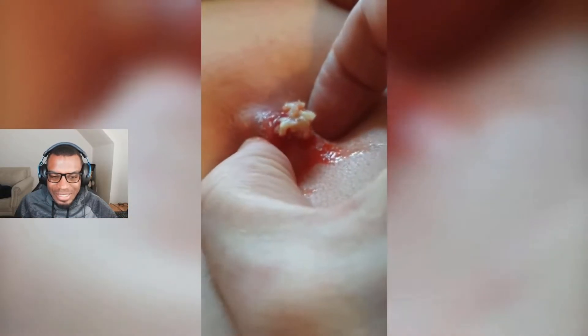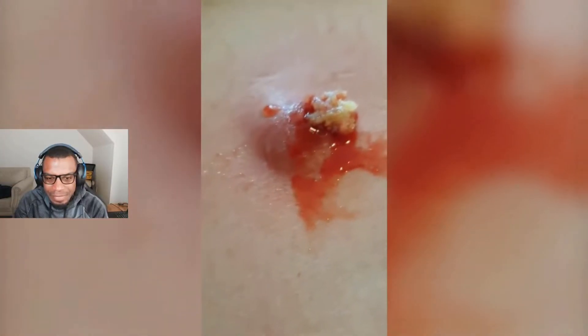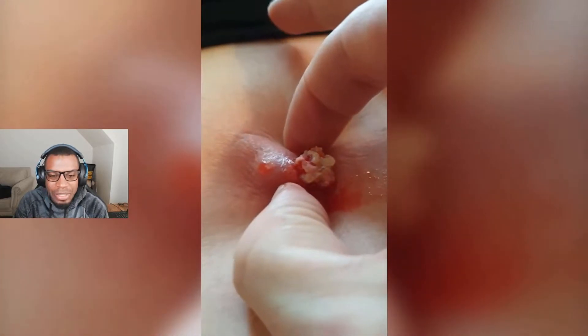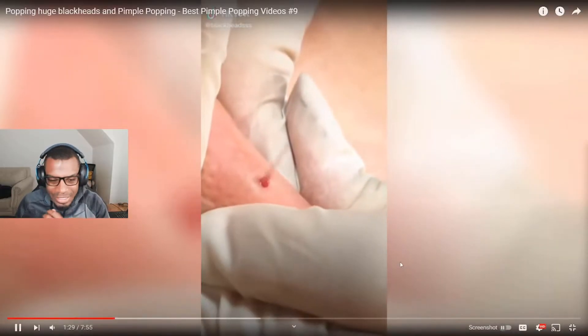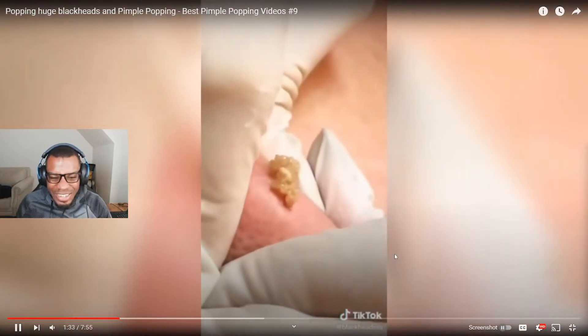Oh, and they're not wearing gloves. Oh man. It looks — you know what, I'm not gonna say what it looks like. I'm gonna keep it to myself. Oh, that was a good one!